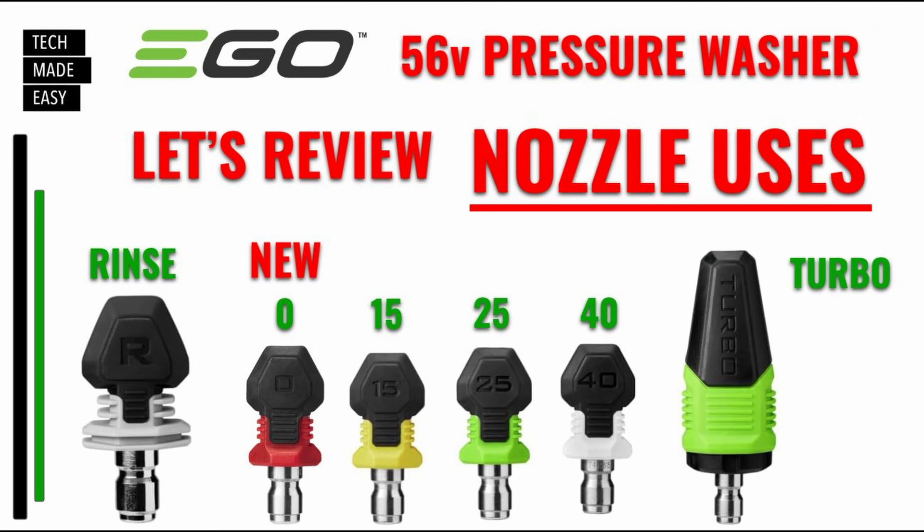Now we're going to go over each of these nozzles and what they're used for. And as a bonus, I'm going to be giving away some zero-degree nozzles. If you want to win one, you have to be a subscriber and just put a comment saying 'I want to win a zero-degree nozzle.' We're going to be giving away about three, maybe more. You'll get them in a couple of weeks because these are just shipping.